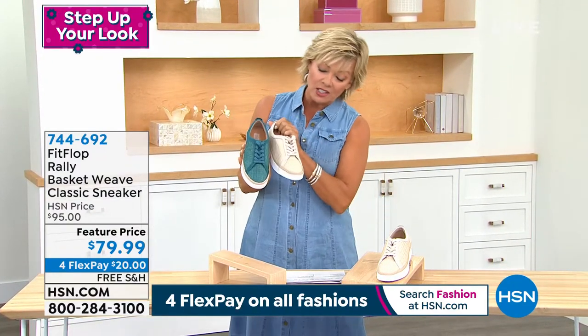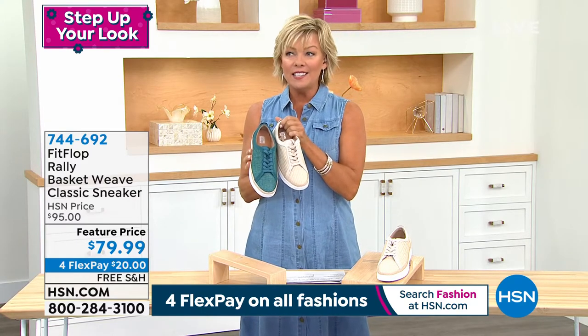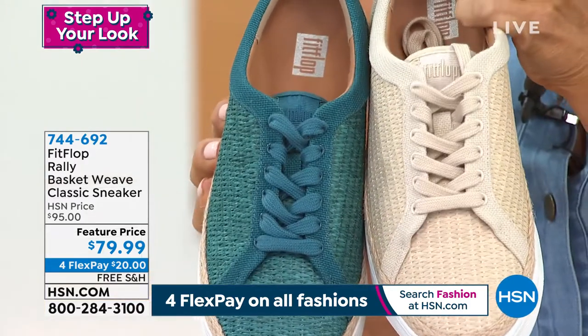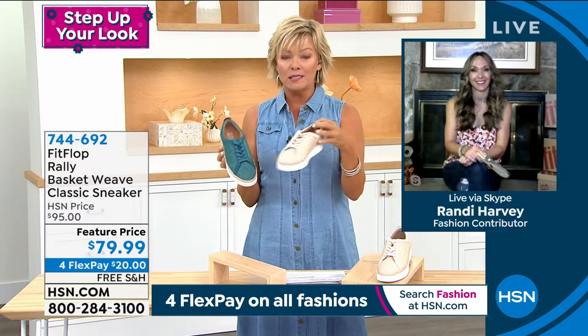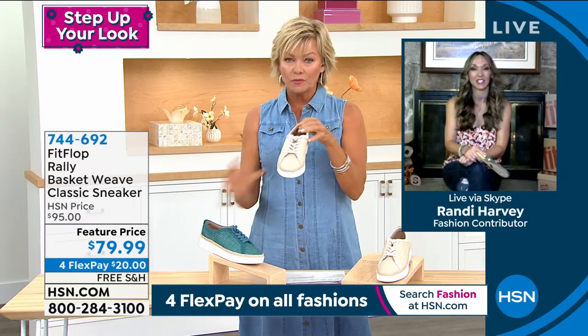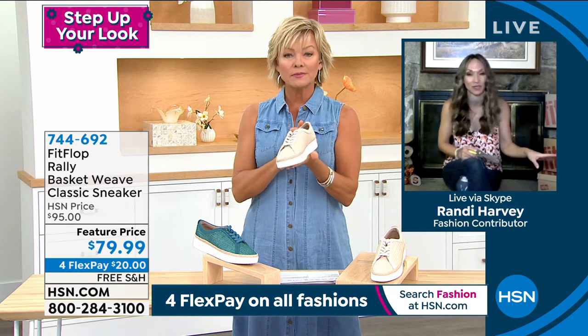The other color we have is in stonewashed. This one I love. This is such a great shoe. This is not just your run of the mill sneaker that you're going to take to a gym. This is very stylish, very fashion. It's a fashion sneaker for sure — you're not taking this one to the gym.